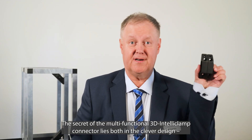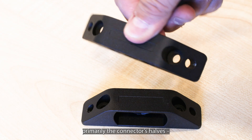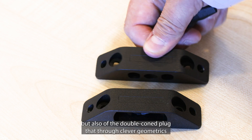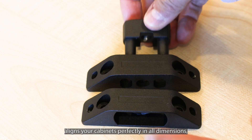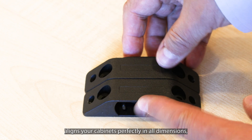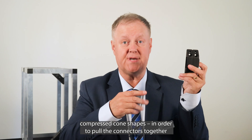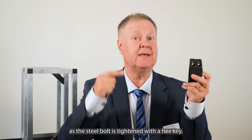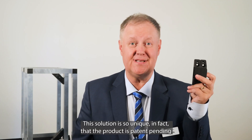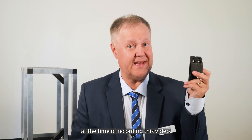The secret of the multifunctional IntelliClamp connector lies both in the clever design, primarily the connector's halves, but also the double-coned plug that through clever geometrics aligns your cabinets perfectly in all dimensions, creating this unique three-dimensional fit. The plug is designed with two compressed cone shapes in order to pull the connectors together as the steel bolt is tightened with a hex key. This solution is so unique that the product is patent pending at the time of recording this video.